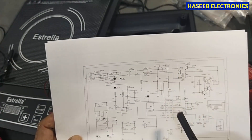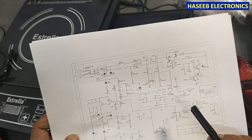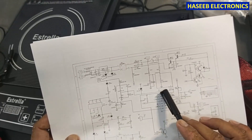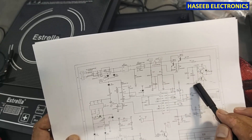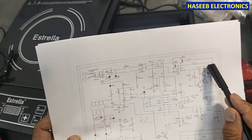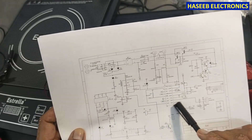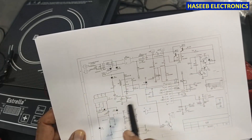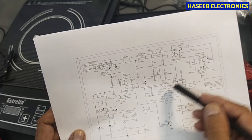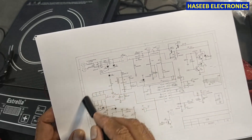To drive this IGBT and to power up the other circuit, we need VCC voltage. To drive the IGBT gate drive network we need high voltage - that is 18 volts. Here we need 5 volt VCC voltage for the microcontroller. To power up this circuit, 18 volt and 5 volt - we need this power supply section.